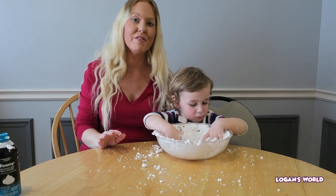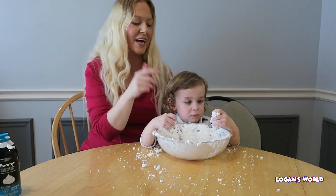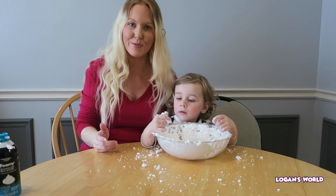If you actually leave the shaving cream in the fridge for a little bit, which we did, it actually makes the snow really cold and makes it feel like real snow.